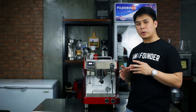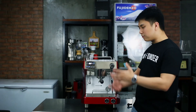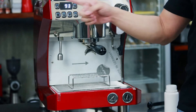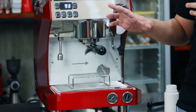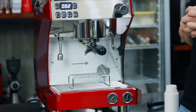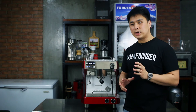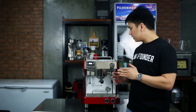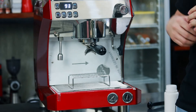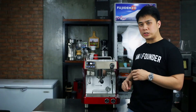You are doing what we call a back flush — you are back flushing the water into the espresso machine. That's one cycle. Wait a few seconds and then turn it on again for the second time. Now guys, you do this every other day. Every other day you clean it using the detergent.